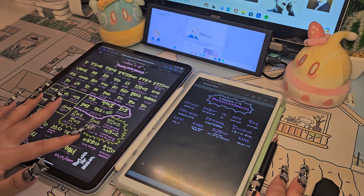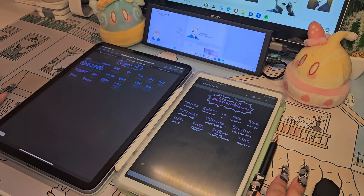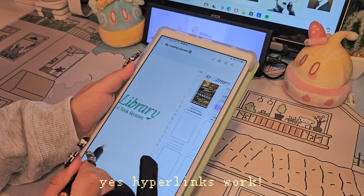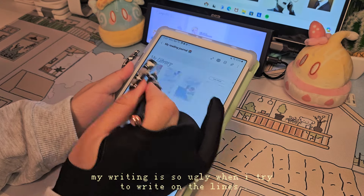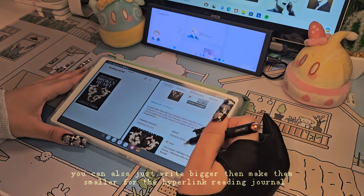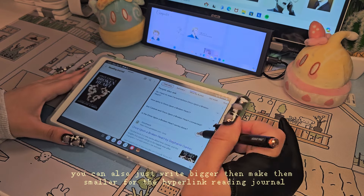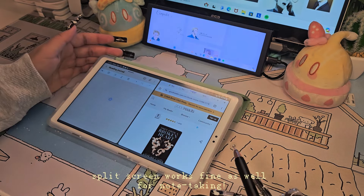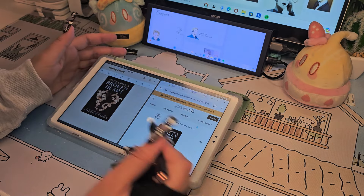Besides that, this is actually a good device for students. There are times where it's slower than usual and it can be kind of annoying. There's also a learning curve for me because I'm used to my iPad Air 5, so going back and forth with a tablet that lacks palm rejection can get frustrating. But if you're not coming from higher-end Samsung tabs or iPads, you'll be fine.